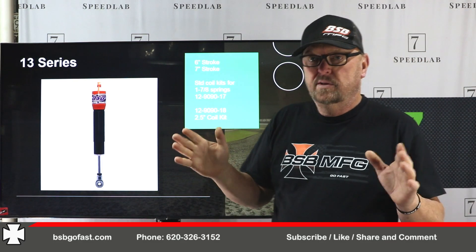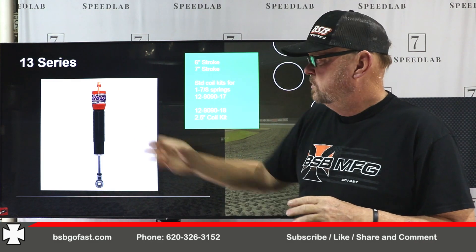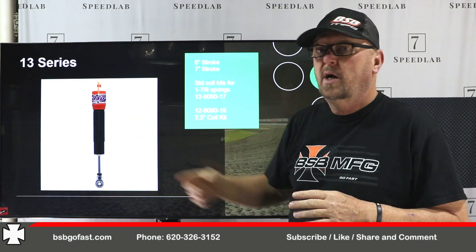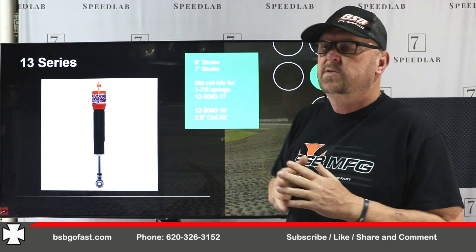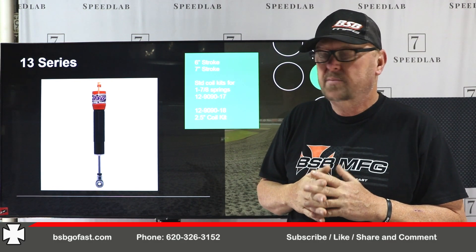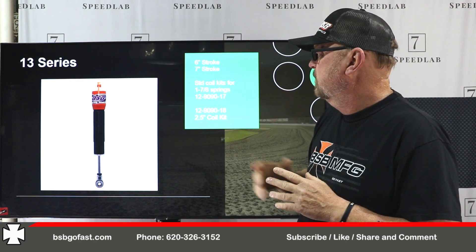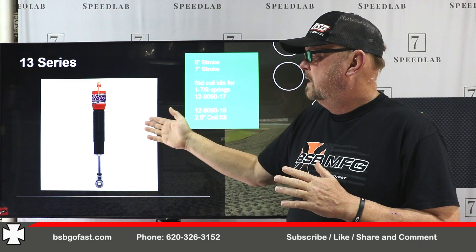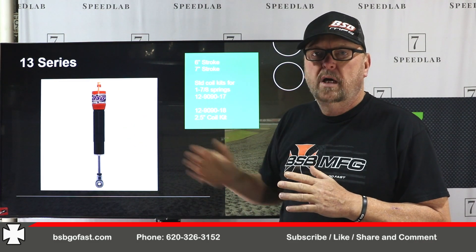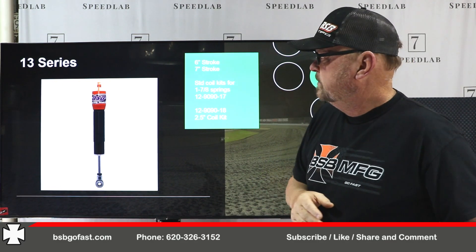13 series is also a small body shock with an expanded bulb on it — steel threaded body shock. This shock can come with some options. The 12 series can also come with an SRT option. The 13 series comes in a 6-inch stroke and a 7-inch stroke, again standard with the two coilover kits. You can get an SRT option and also a base valve option in this.